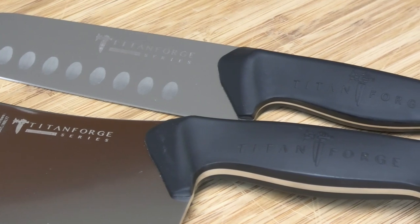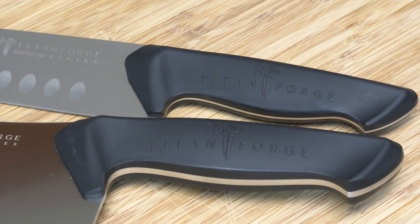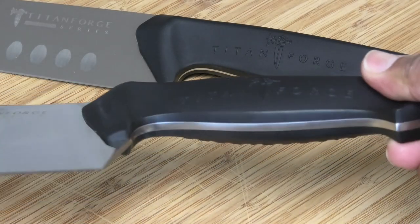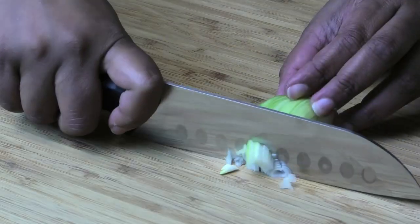The handle is ergonomic and it's really easy on your hands. I was testing this for a couple of weeks before doing this video, and I have to say I really love it and I had to share it with you all.